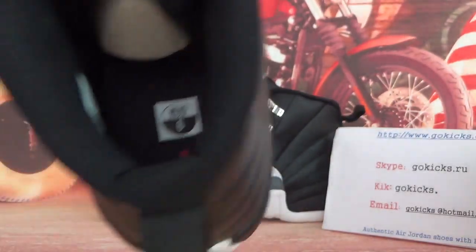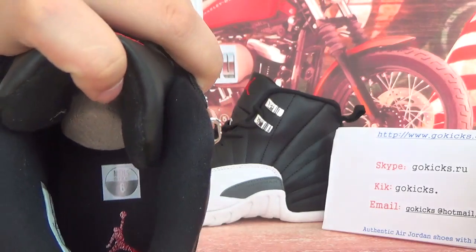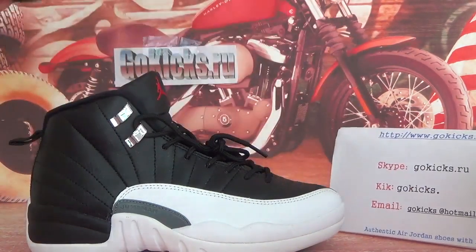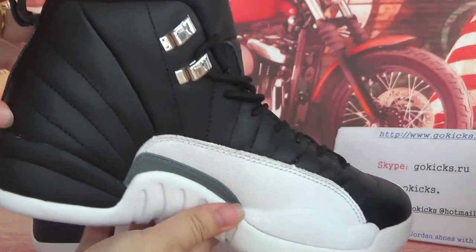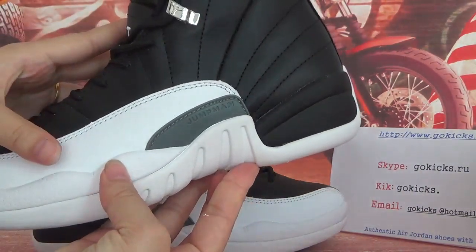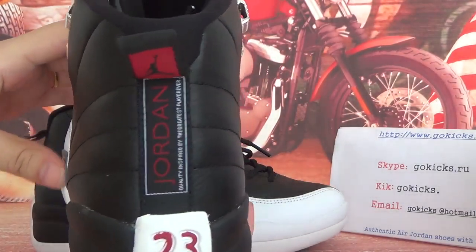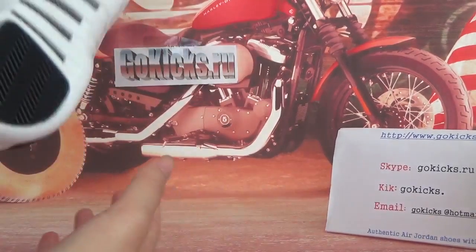Now the inside information — inside here. Now turn to the other side. Let's check the other side quickly. Now the toe cap and the sole. Now the other side and the back. Now let's turn to the bottom.